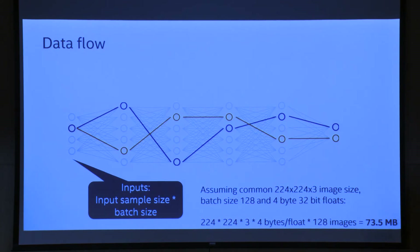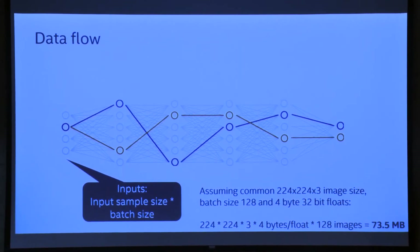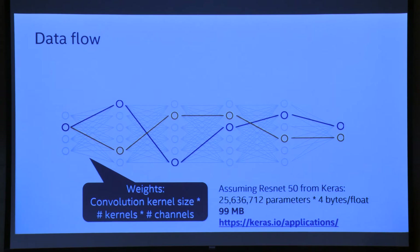To put this in stark contrast: consider ResNet 50. Input size is 224×224×3. Once decoded from JPEG or PNG, it becomes 32-bit floats. A common batch size for training is about 128 images — working out the math, that's about 73.5 megabytes of storage just for one pass. Now the actual weights of ResNet 50 have about 25 million parameters; the Keras model is about 99 megabytes. Add those together, it fits easily into memory. But does anyone have any idea how big the activations are in this kind of network?